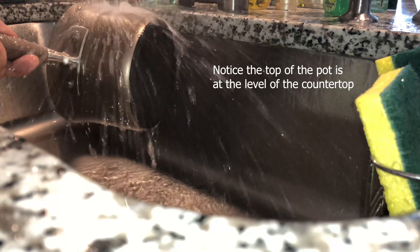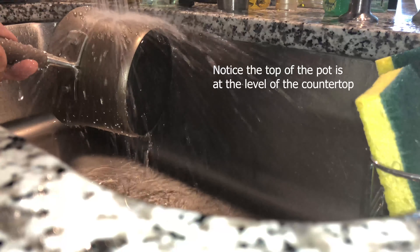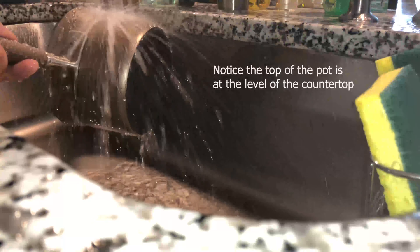Look at the amount of overspray. It's virtually impossible to use a faucet like this without getting soaking wet.